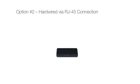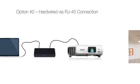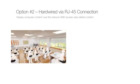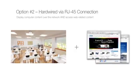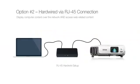Option number two: hardwired to the network via RJ45 connection. To display computer content over the network and access web-related content, one choice is to use an RJ45 hardwire setup. This is when the projector is physically connected to the network with an RJ45 cable.